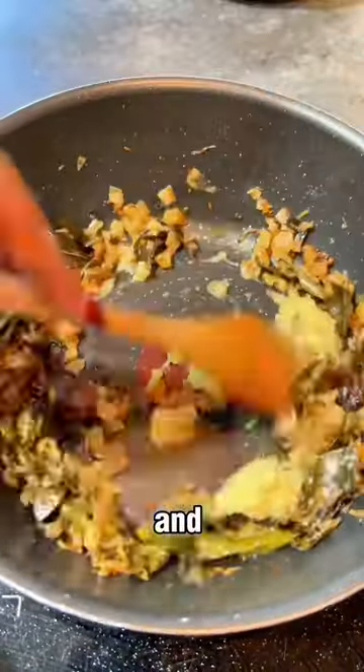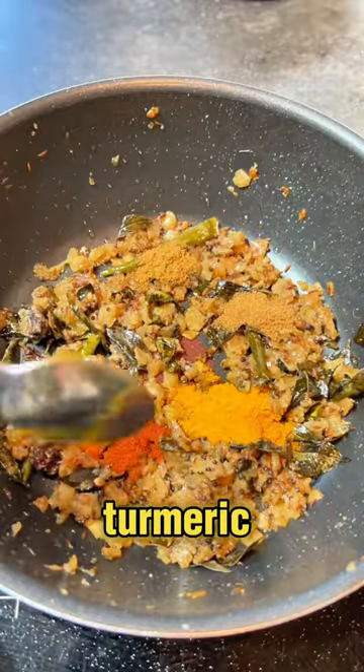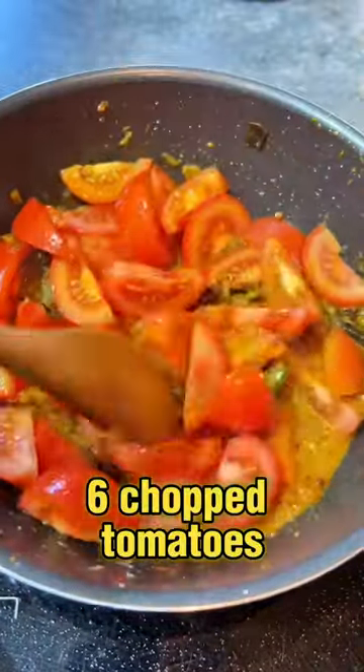Then I add in garlic and ginger paste. When cooked through, I sauté cumin, coriander, turmeric, and red chili powder along with a splash of water. Next, I soften six chopped tomatoes, adding jaggery for sweetness and tomato paste for a lovely depth and color.